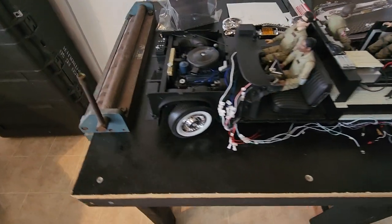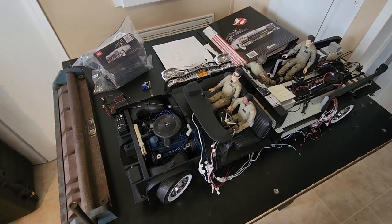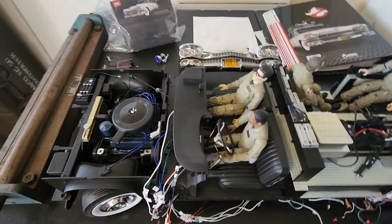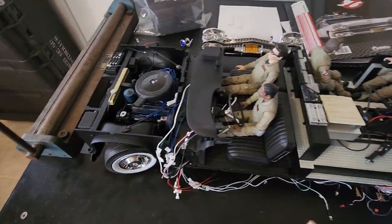It looks like I'll be putting this to bed for about six months to figure out what's going on with the company. Unfortunately, I kept this thing uncovered for several months now and there's a lot of dust, so I'm going to get a fine-tooth brush and canned air and clean everything up.